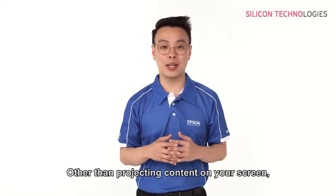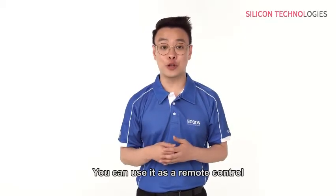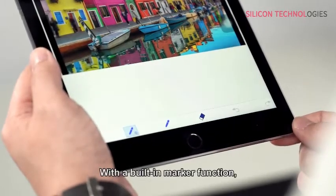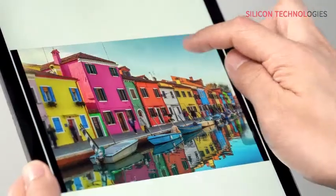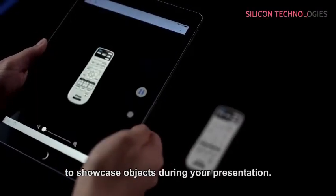Other than projecting your contents on the screen, iProjection is also a very useful app on your smart device. You can use it as a remote control to control your projector. With a built-in marker function, you can even create annotations during a presentation, or make use of the camera function to showcase objects during your presentation.